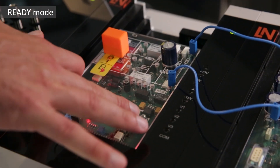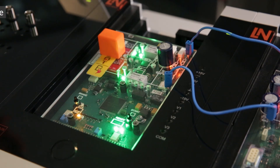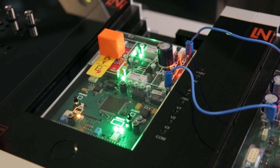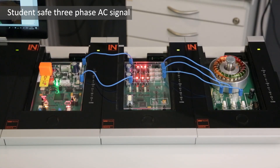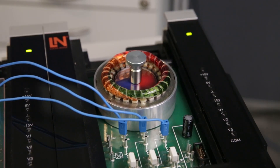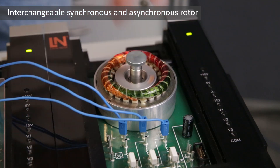As required on a real vehicle, the system must be set to ready mode before the electric drives can be used. The inverter converts the battery voltage into a 3-phase alternating voltage that drives either the synchronous motor or an asynchronous motor that can be used by simply changing the rotor.